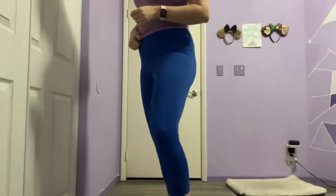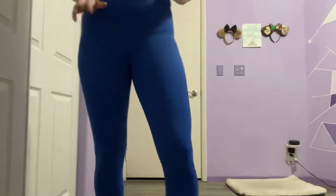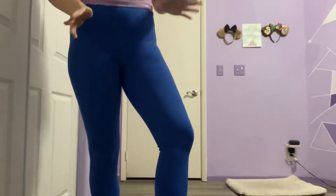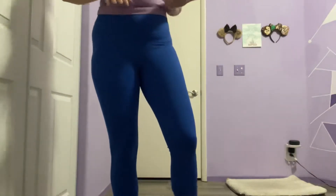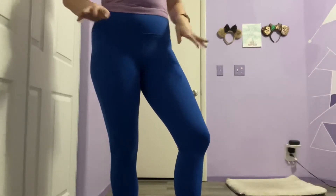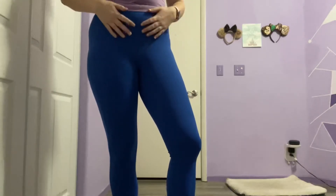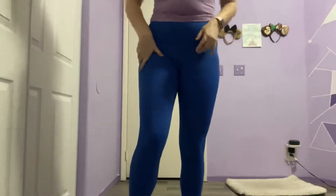They definitely feel roomy. I really like to wear the Align and these feel bigger than that. They definitely do not feel tight or compressive. It could just be a sizing inconsistency.